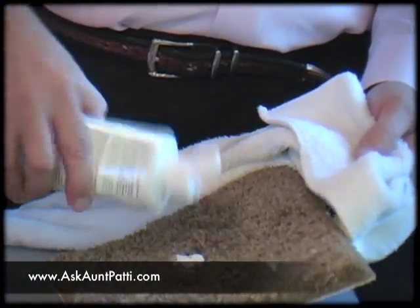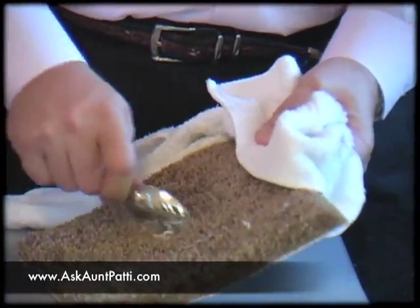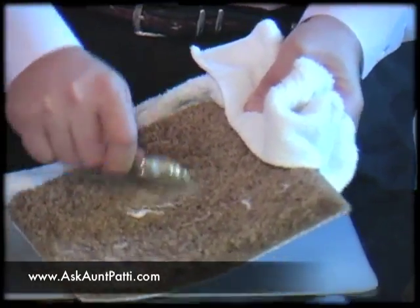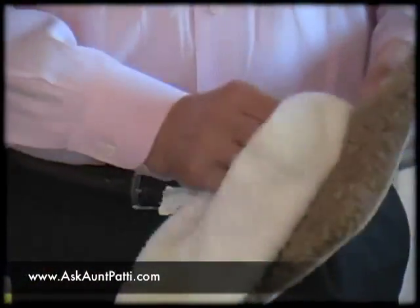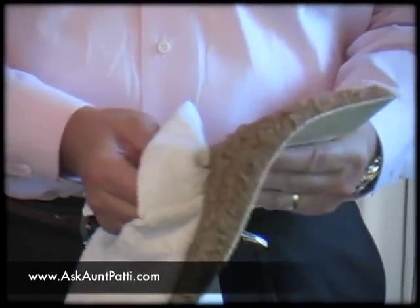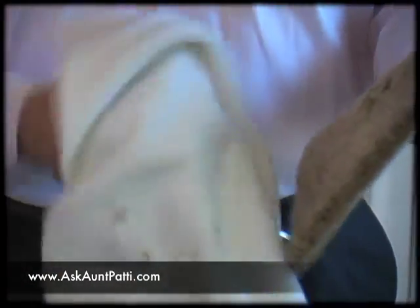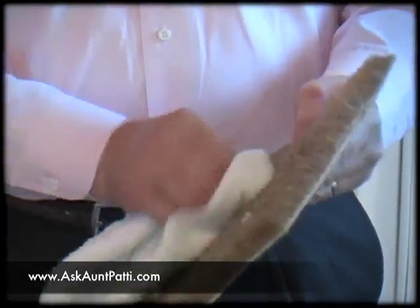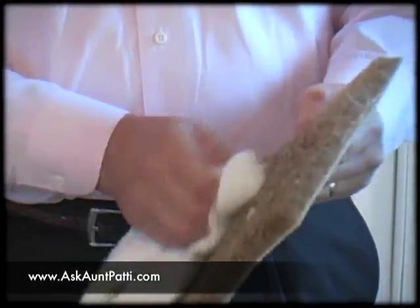And we're going to add a little more, because I want to get it all out of the carpet. Otherwise my wife is going to kill me and my daughter. Remember the important thing on this is it will dissolve the gum, guaranteed. What you don't want it to do though is dissolve it and not be ready with a towel, because you don't want it running down into the back of the carpet.